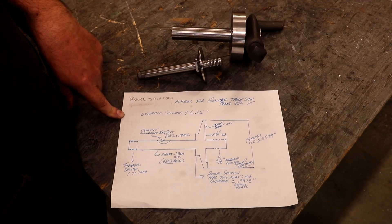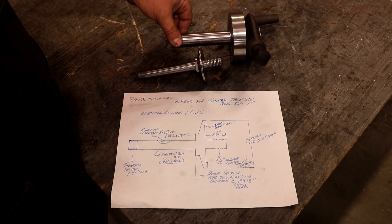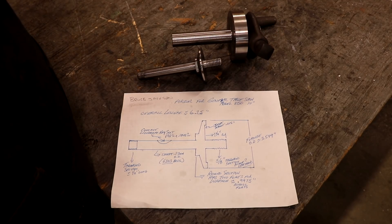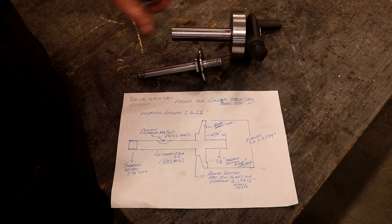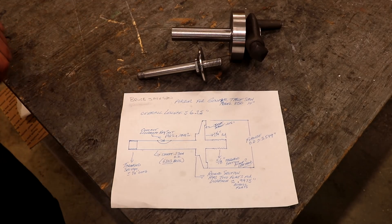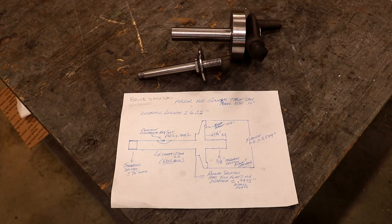So anyway, that's kind of what we're after. Here's my blank — we've already rough turned it to get it close in diameters and shapes, but we've still got a lot of finishing work to do. And with that, let's go over to the lathe and get started on it.